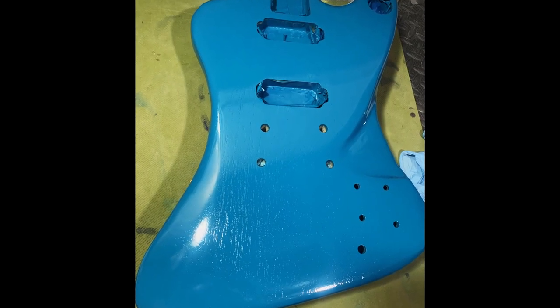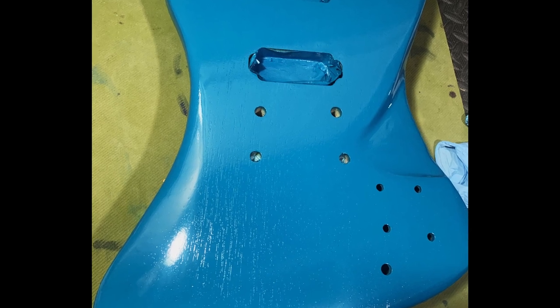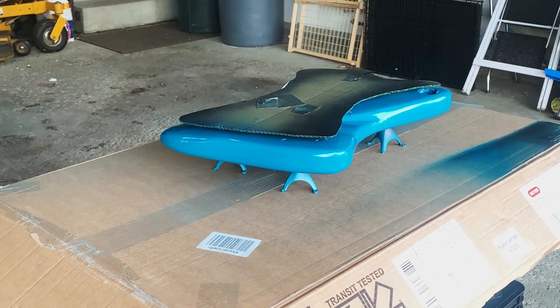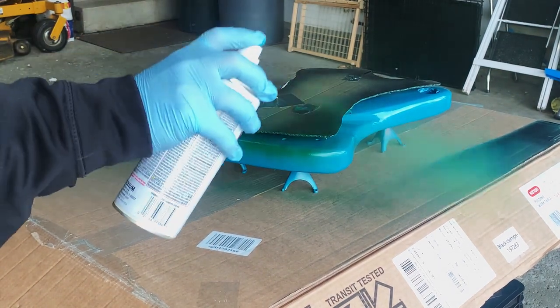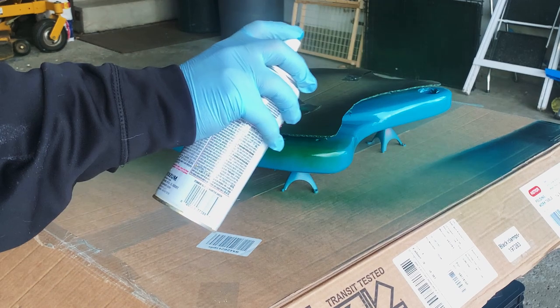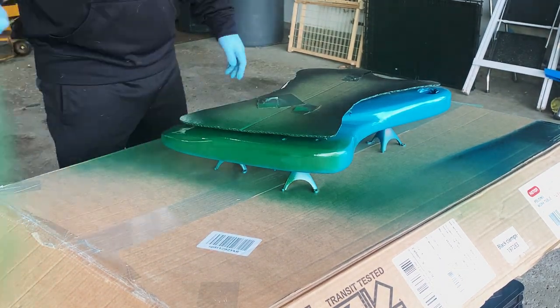After a few coats you could see full coverage, but you could still kind of see the grain in there, which tells me that the green filler I used wasn't really doing its job, or maybe it was something to do with the paint — I don't really know. But here you can see I put that mask on and started with the green coats, with a little bit of an offset off the body so you can get a little bit of overspray.